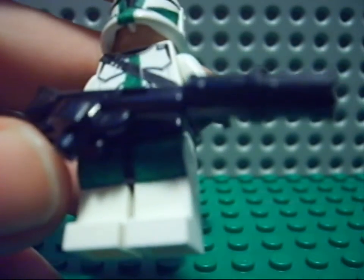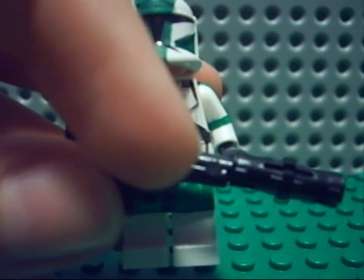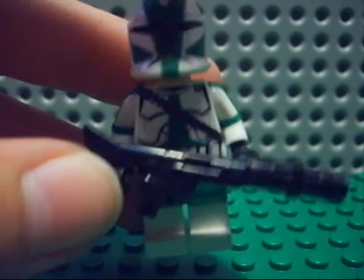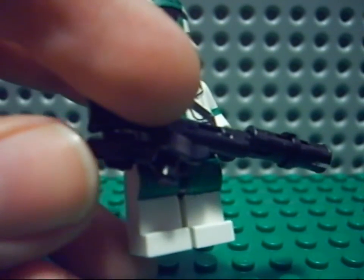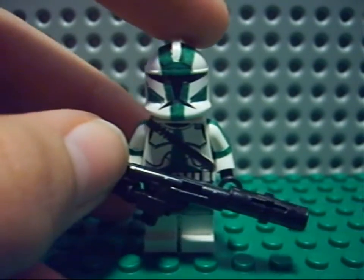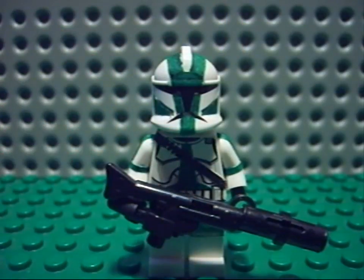On his legs also the green things. And the gun — I just cut off the upper part to make it cooler. To hold it to his hands I use a hand from droids of Exo Force, or the neck of the assassin droids, because it's much cooler like this.